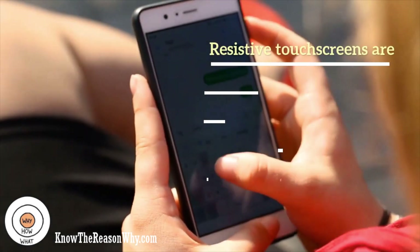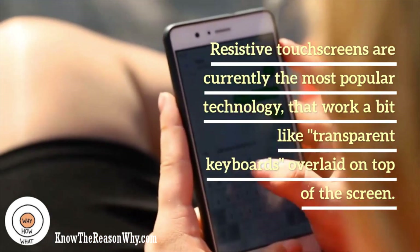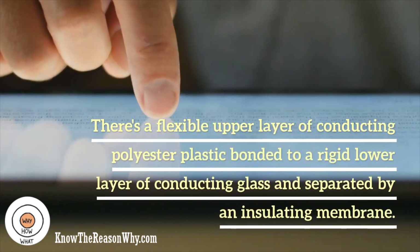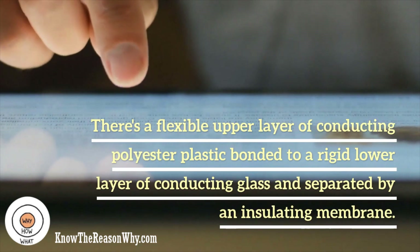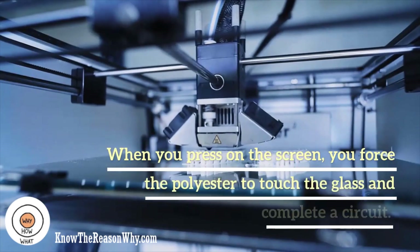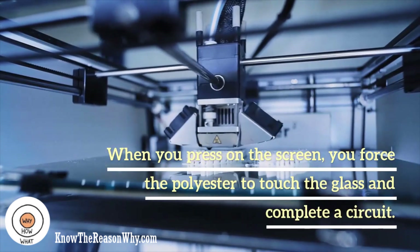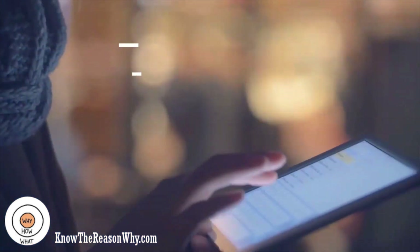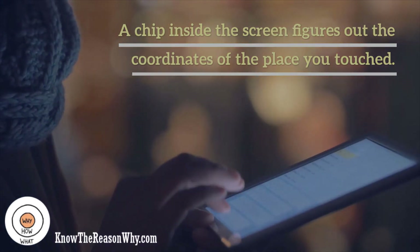Resistive touch-screens are currently the most popular technology, working a bit like transparent keyboards overlaid on top of the screen. There's a flexible upper layer of conducting polyester plastic bonded to a rigid lower layer of conducting glass, separated by an insulating membrane. When you press on the screen, you force the polyester to touch the glass and complete a circuit, just like pressing a key on a keyboard. A chip inside the screen figures out the coordinates of the place you touched.